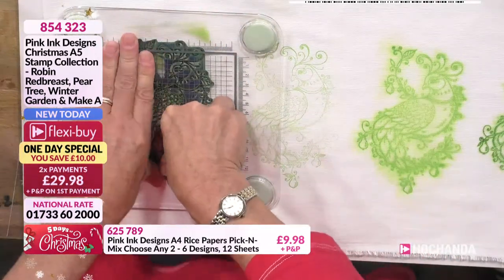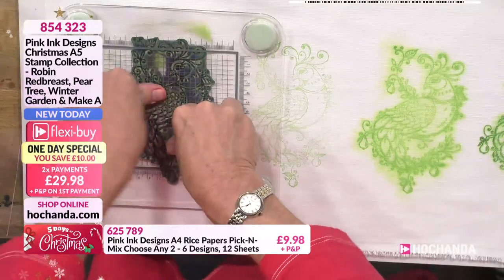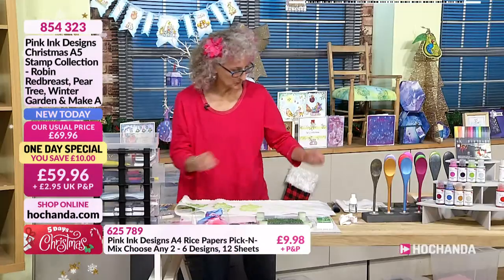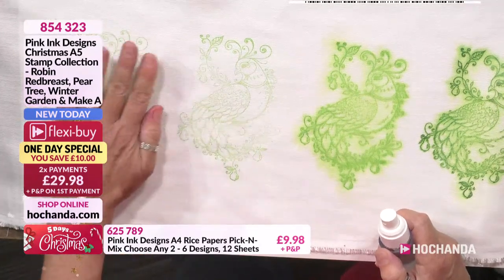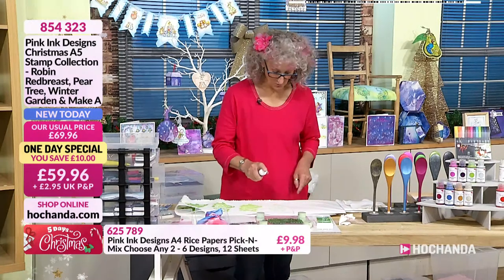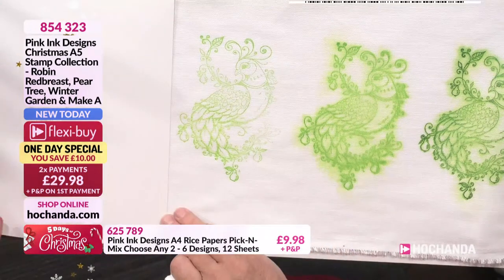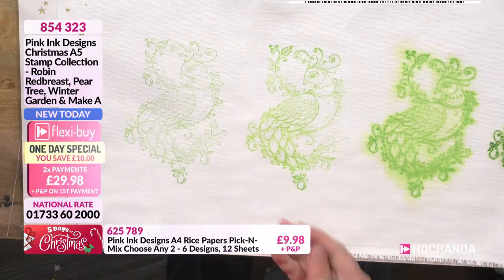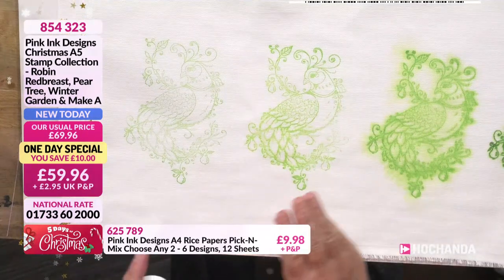You can use other stamping inks — solvent-based inks do work on fabric, though you can get a slight furry line depending on materials, especially on silks. You can use other water-based pigments, but they're not permanent on fabric like VersaCraft is. So you can try what you've got in your craft stash, but you might not get the results you require. So stage two is the spritz bottle with some water. I haven't heat-fixed this one yet — I'd need to fix it if I didn't want the pigment to spread. All I do is spritz it, and the process of spritzing intensifies the color. Wow — it automatically starts to activate the color.